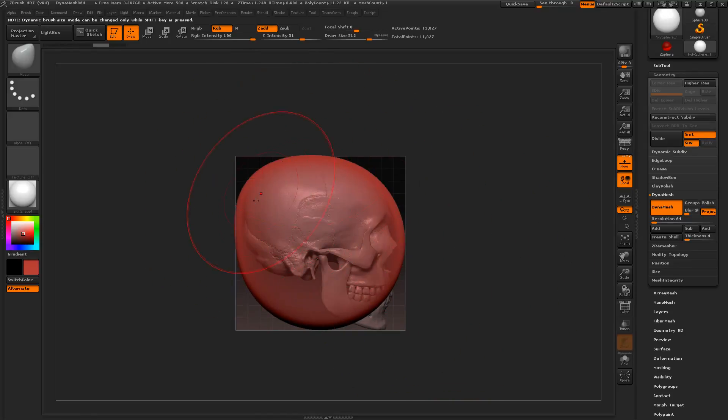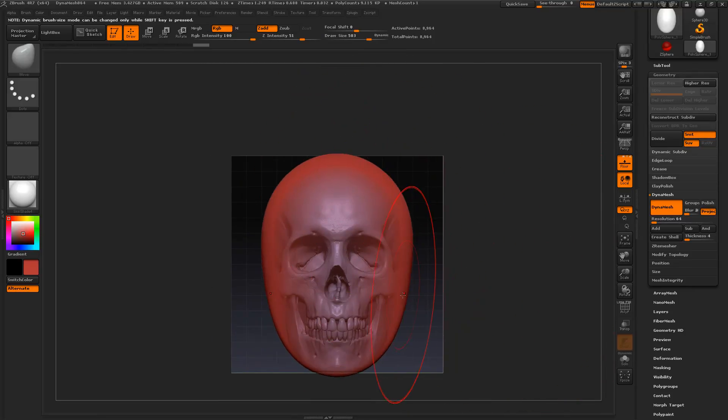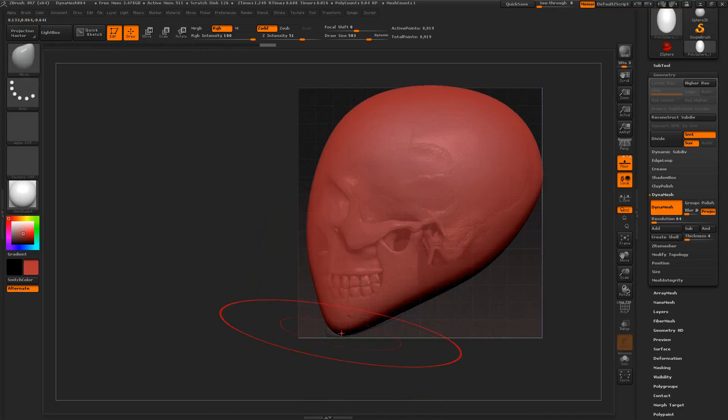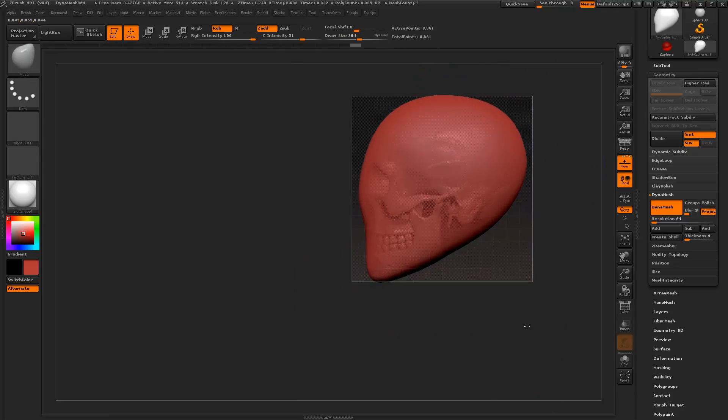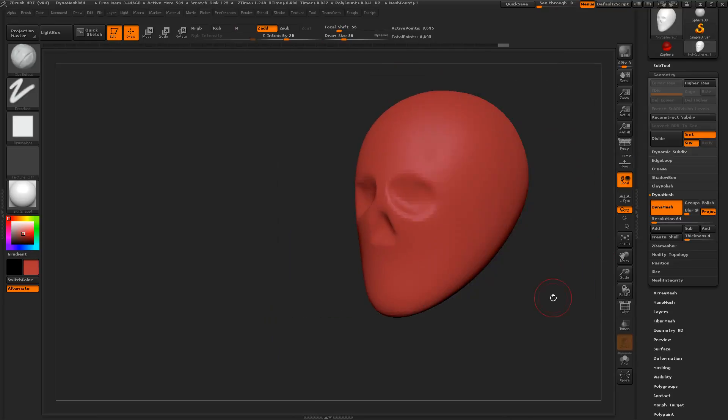We'll go to the side view and just shape it out with the move brush to get a general shape of the human skull. This is just to help us when we're actually placing the ear and developing its shapes. You can take this as far as you want — just to do the ear and practice, this is probably going to work just fine. But I want to take a few more seconds to get our shape real nice. Then in the front I'll sink in the eye cavities a little bit, do the same for the nose cavity, run dynamesh, smooth that out, and we get a basic idea of a human head.